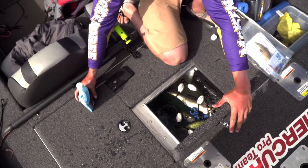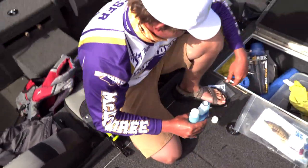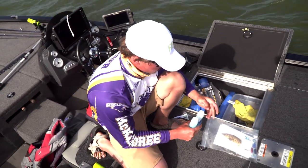You'll see it kind of stains the water blue a little bit — that's just the minerals in there that help keep those fish healthy.